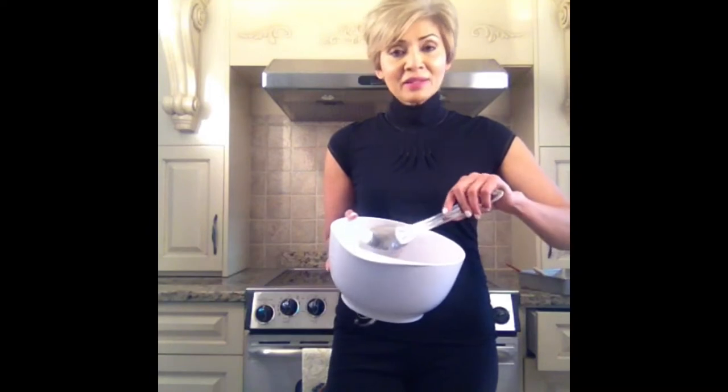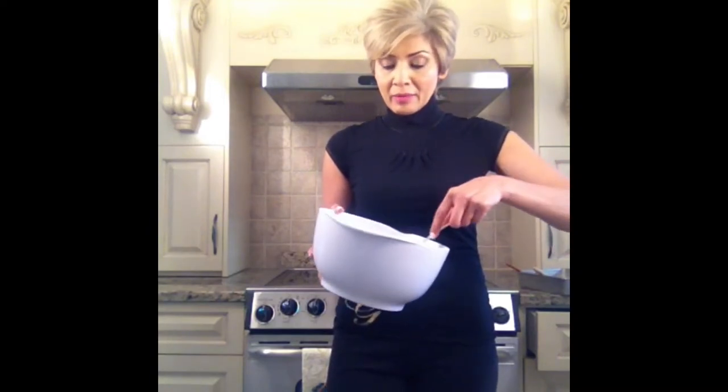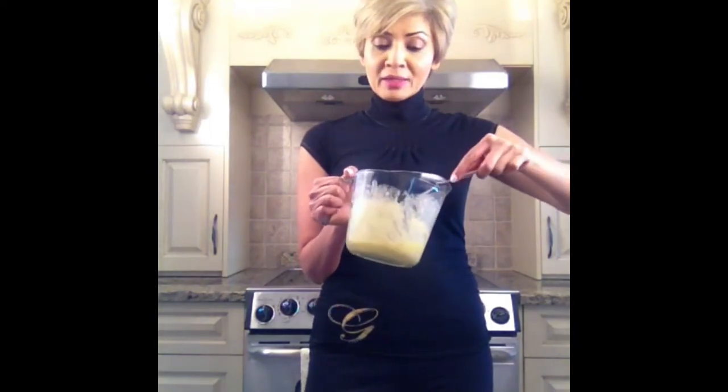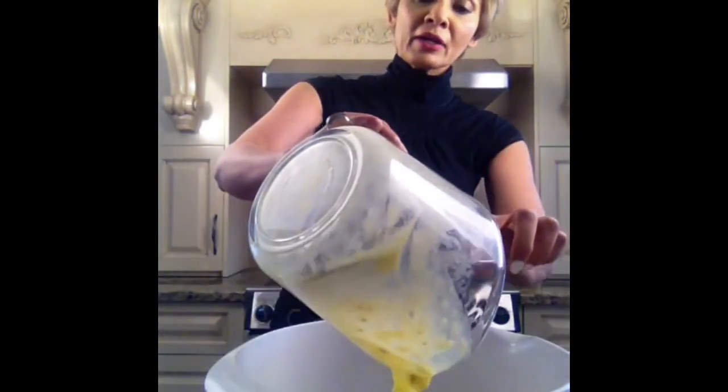Here are all the dry ingredients — they are well blended. On the liquid side of the recipe, I have quarter cup oil, two eggs, and two well-ripe mashed bananas. I like well-ripe because they give a lot of flavor. I'm going to pour this liquid onto my dry ingredients.